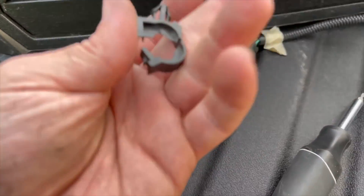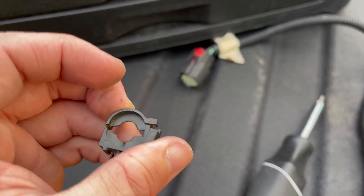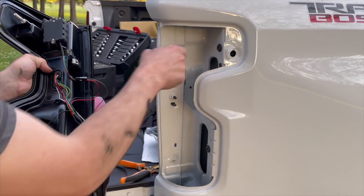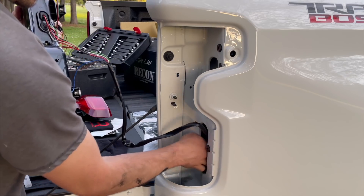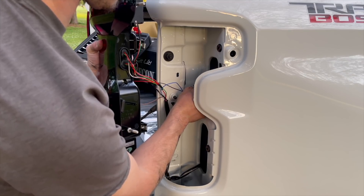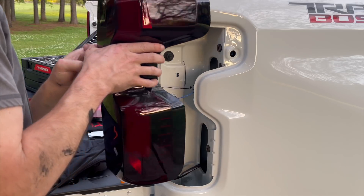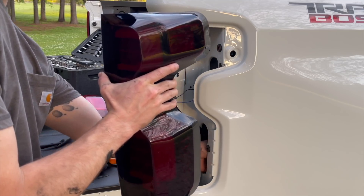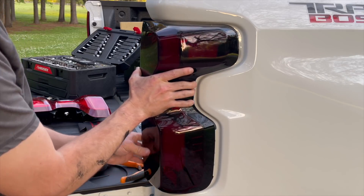You can reuse the little wire clips — reach in behind them, squeeze, and they pull straight through underneath the truck. Use a flat head to pry them open and put them on the new harness to keep it up out of the way. Remove the little covers so they line up properly, then take the new harness and fish it down under the truck. We'll hook it up in a minute.